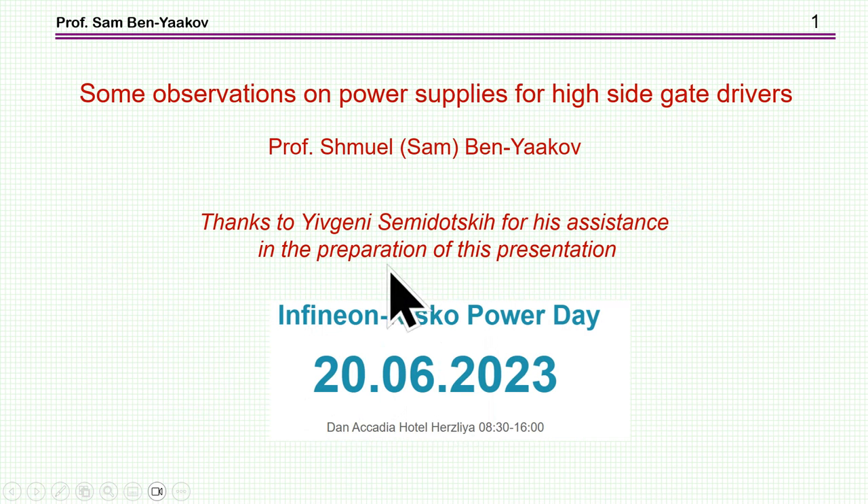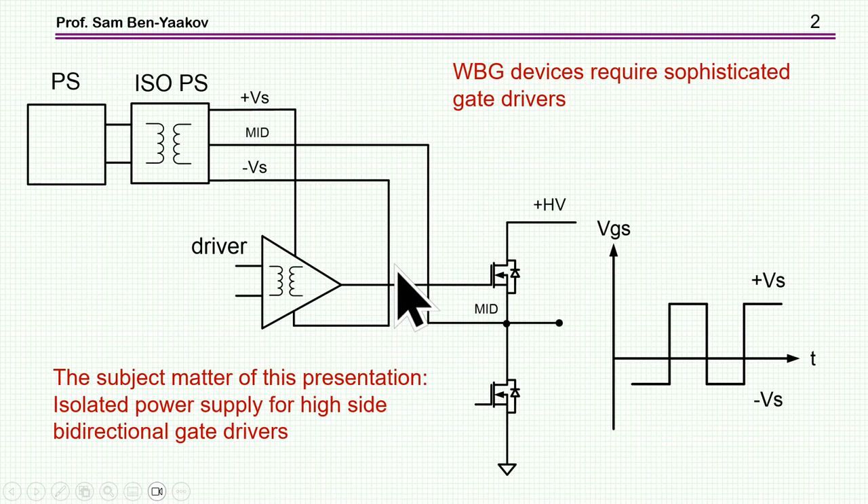I'd like to thank Yevgeny Zemidotsky for his assistance in the preparation of this presentation. The subject matter is related to the present interest in wide bandgap devices like gallium nitride and silicon carbide. For these devices, we know we need to be very careful about the gate drive. I'm showing here a half bridge with the high-side driver, which must have very good isolation, immunity to dV/dt, and other features associated with silicon carbide and gallium nitride transistors.